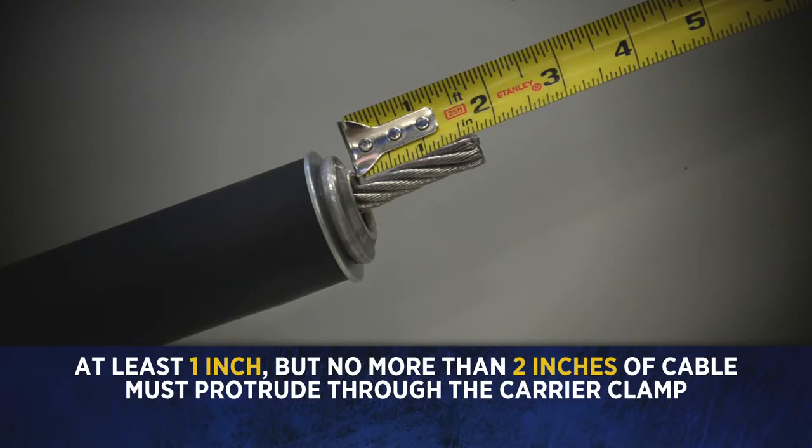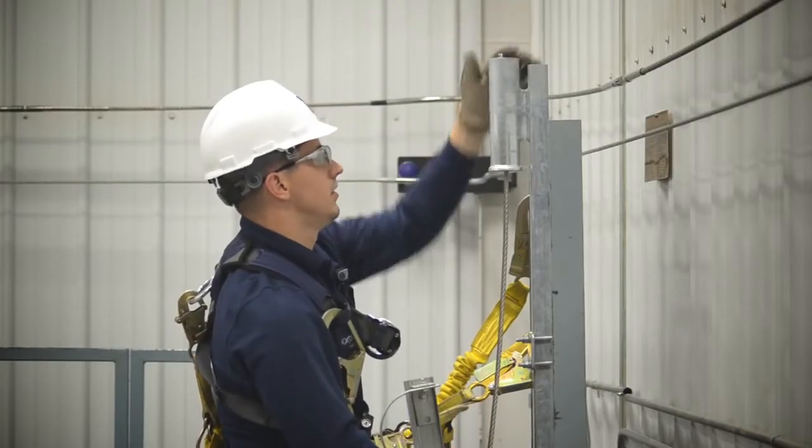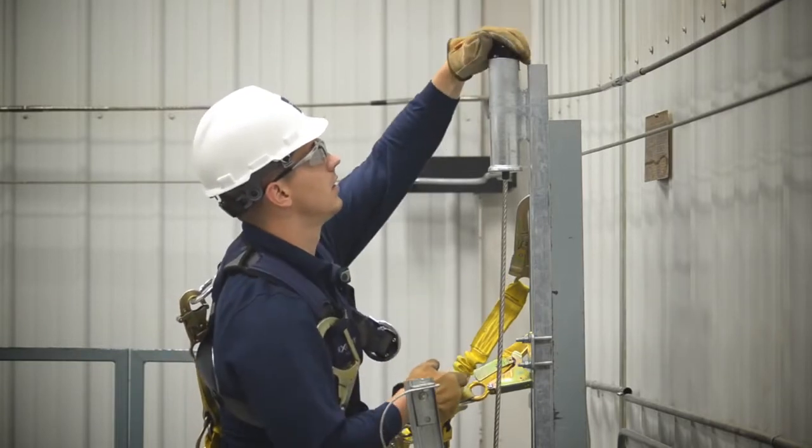At least one inch but no more than two inches of cable must protrude through the carrier clamp. Place the shock absorber into the bracket and install the cap by seating it firmly onto the pipe.